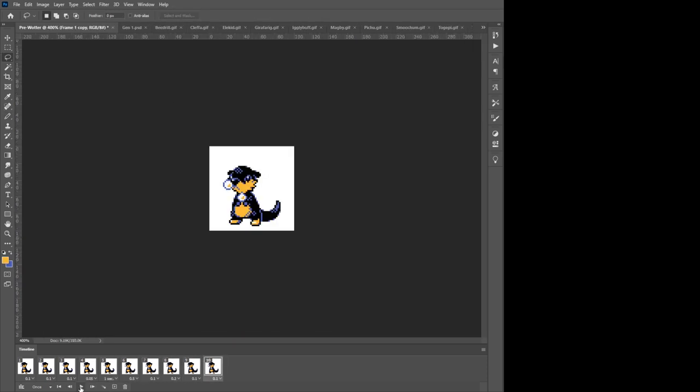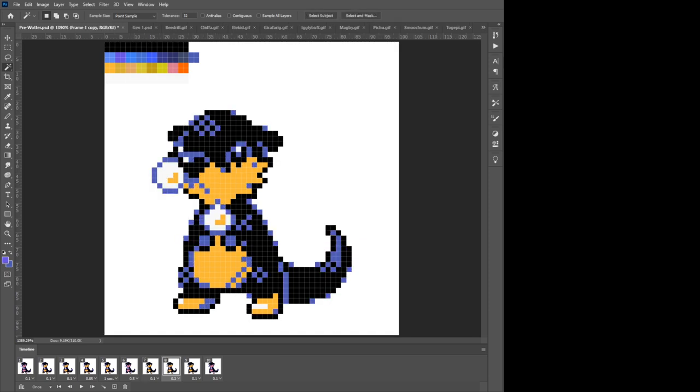There we go. I think that looks good. And now that that's done, we can also quickly put together a shiny version. In keeping with the tradition of making water types purple or pink, we'll make this one both. I don't have a name for this one besides baby water, so I'll have to hear some suggestions from you.